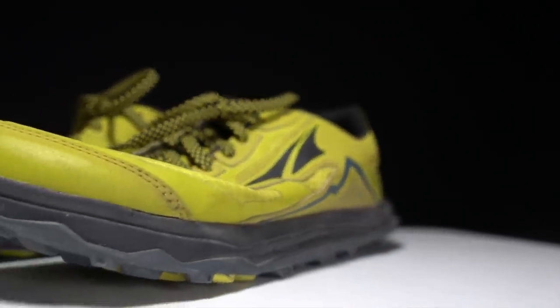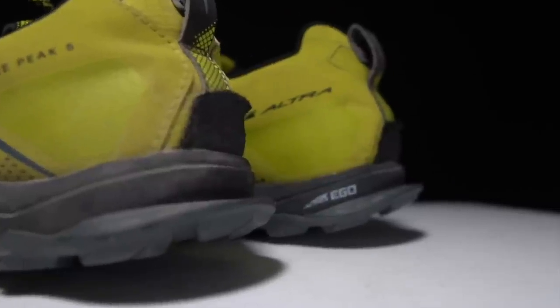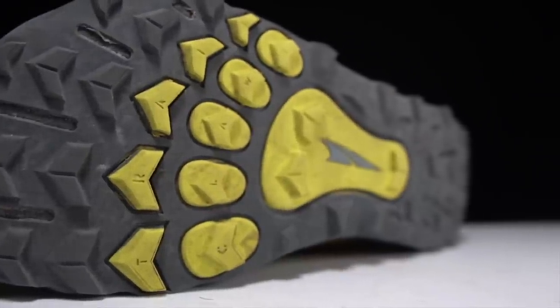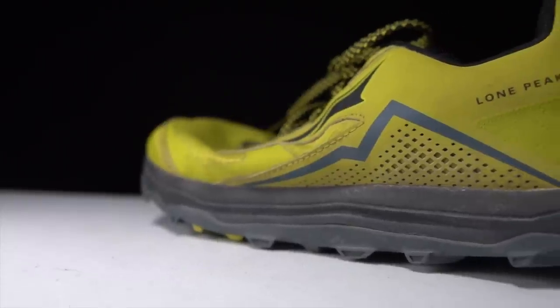This is the Lone Peak 5, and this year Ultra has put its Ego foam in the Lone Peak, making it ready for any road, any trail, or any terrain. But can this shoe deliver on that claim? It's time to talk about the Lone Peak 5 after 100 miles.